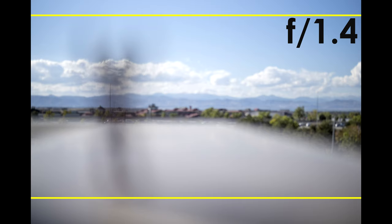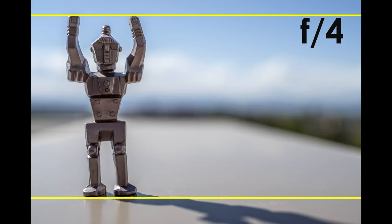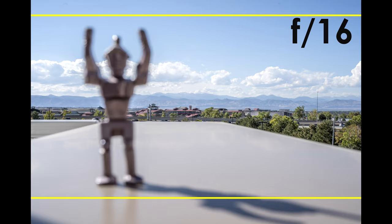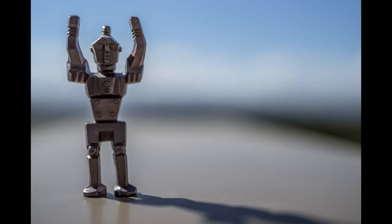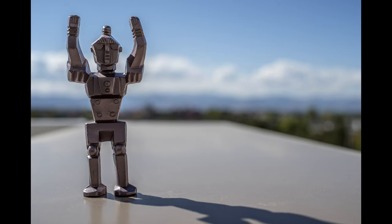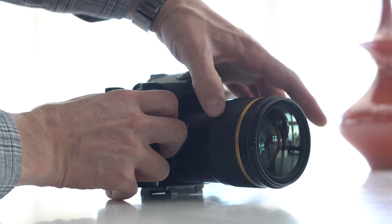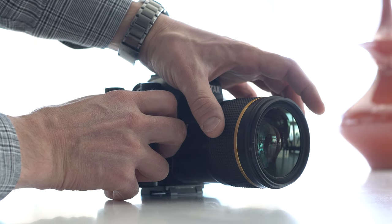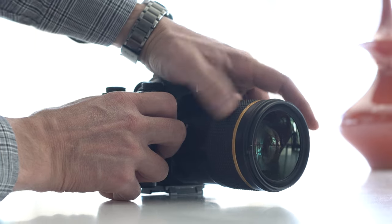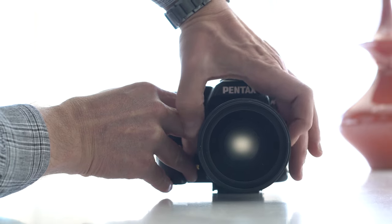Breathing from closest focus to infinity is consequential; however, with shorter focus distances — say a subject at seven feet and another at twelve — breathing would not pose an issue. These examples exaggerate breathing because they span closest focus to infinity, but breathing is exceedingly tolerable at shorter focal differences between subjects. Aperture is in third stops and is stepped, but it can be adjusted smoothly and without sound being recorded. There may be a jarring drop in light, but in third-stop increments it shouldn't be too noticeable. The front element is stationary and non-rotating, which is perfect for matte boxes, gradient, and CPL filter use in video.